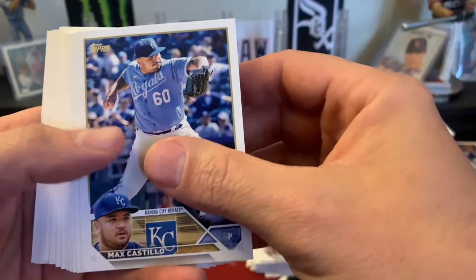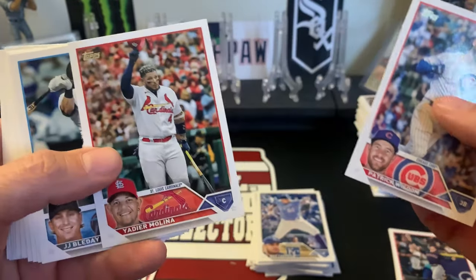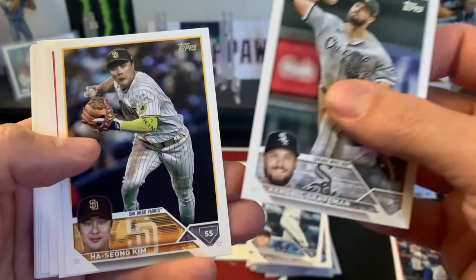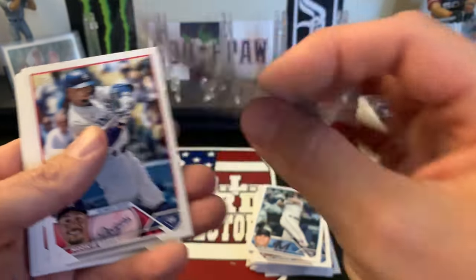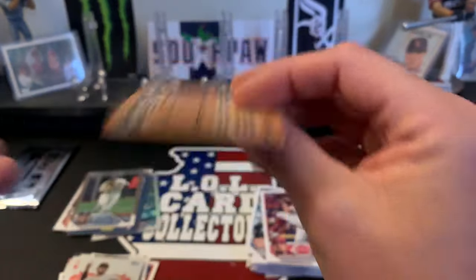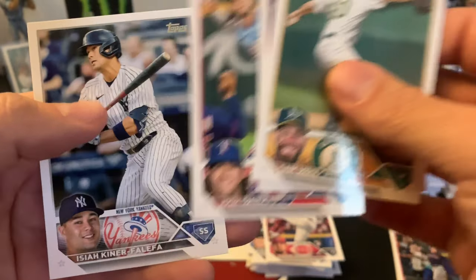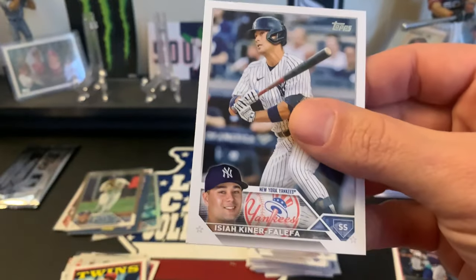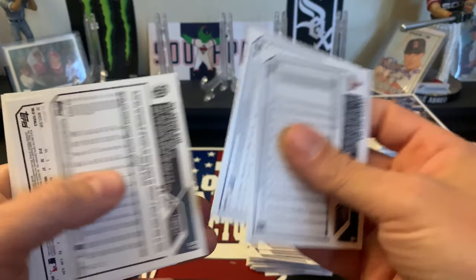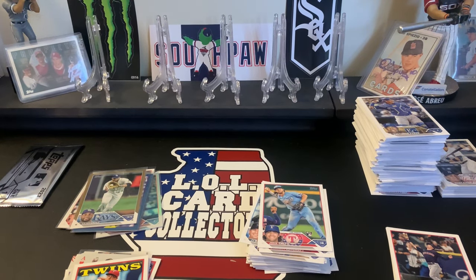Next pack: Max Castillo rookie, Patrick Winsome, Yadi's last card, JJ Bleday rookie, Graveman, Graham Ashcraft rookie, Mookie Betts, an 88 of Sonny Gray, Mole Montgomery, Josh Smith rookie, and ending with Kiner-Falefa. Checking backs and moving on - six packs to go, still no auto or relic.